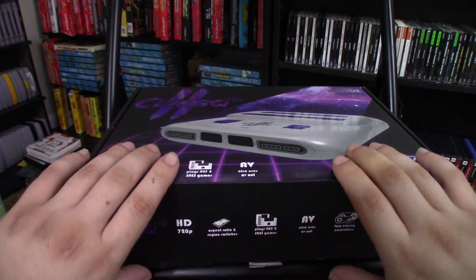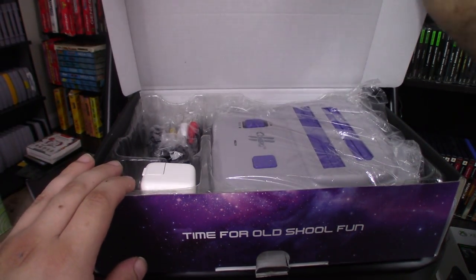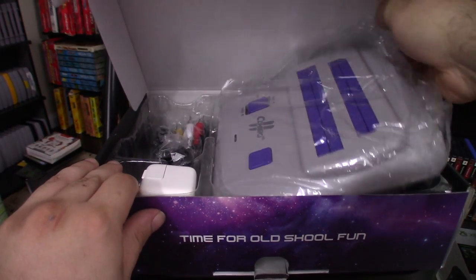Or, if you prefer, you can also play them via AV cable on your CRT TV. Let's take a look at this device and see what comes inside the box.